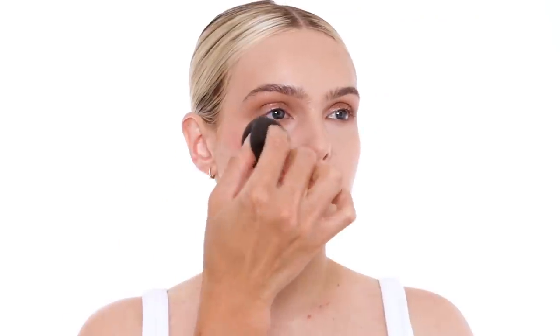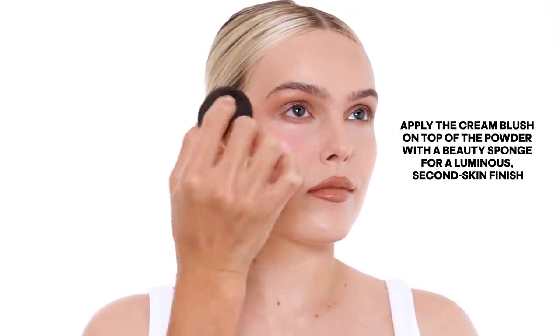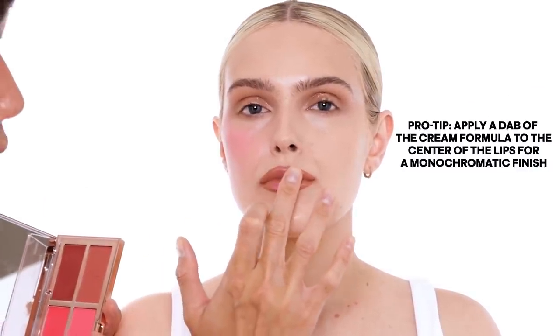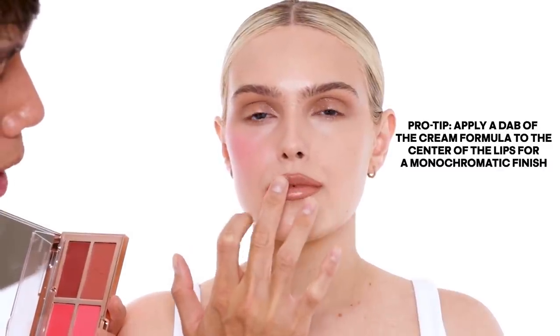Now I'm going to apply the cream blush. The cream is meant to give luminosity, and by applying two different layers of formulas, this is going to allow your blush to last that much longer and really stay beautiful and vibrant on your cheek. I love to take the cream blush, put a little bit right onto the center of the lips, and instantly this lip color is cohesive with your blush colors.